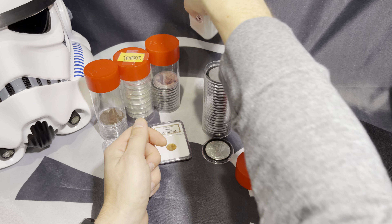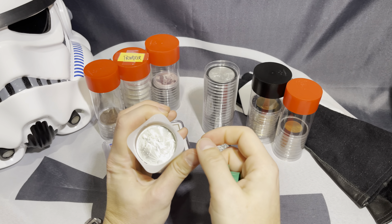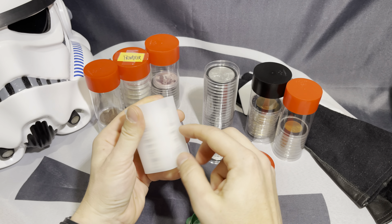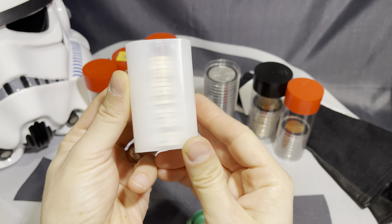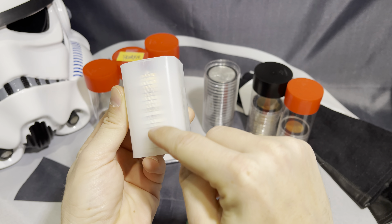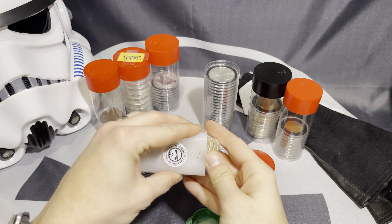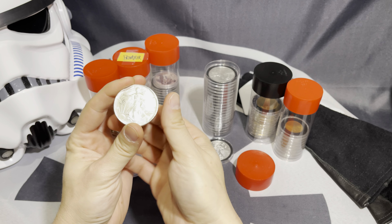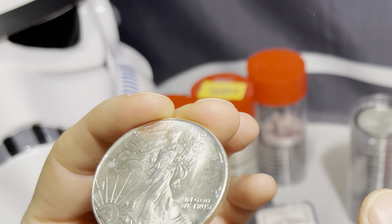These coins come in these government mint tubes, and you could kind of see through the plastic. These are kind of not brilliant uncirculated, but look at what I'm doing — I'm actually holding these with my bare hands. That's because you can see some of these are scratched up.